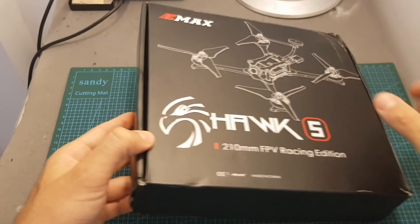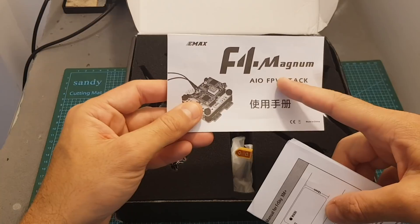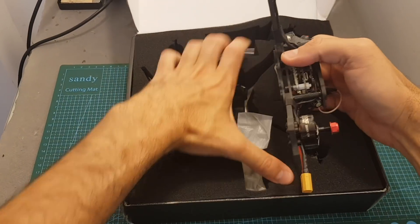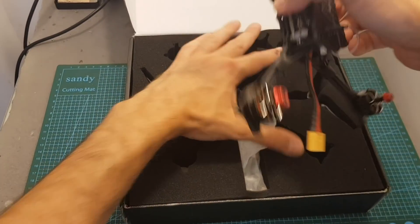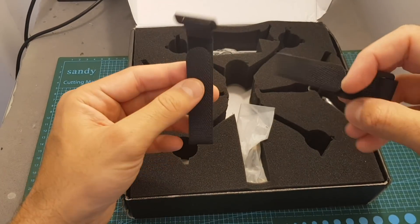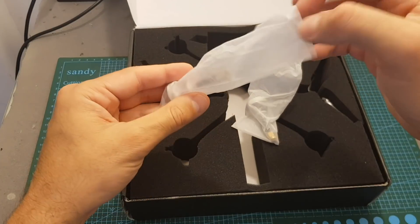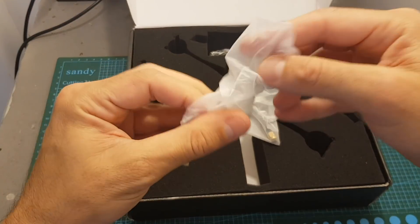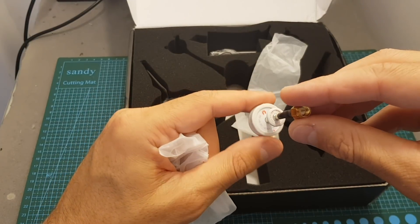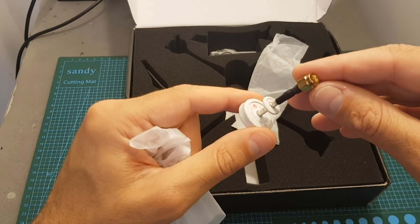Let's open the package and see everything inside. First we get the instructions manual for both the F4 Magnum All-in-One stack and the FrSky XM Plus receiver. We get the quadcopter itself, which is a very beautiful quadcopter. We also get two battery velcro straps — not the highest quality, EMAX could have done better. And we get two LHCP SMA Pagoda antennas, which is really nice. One connects to your FPV goggles and the second to your quadcopter if you choose to use the SMA connector.